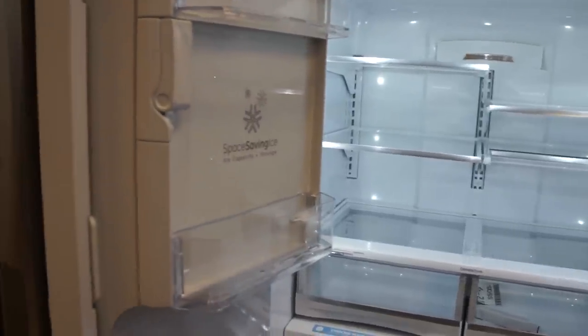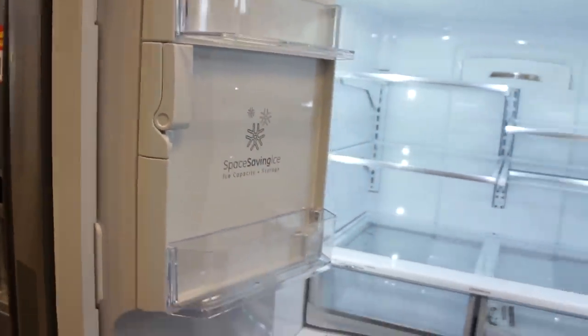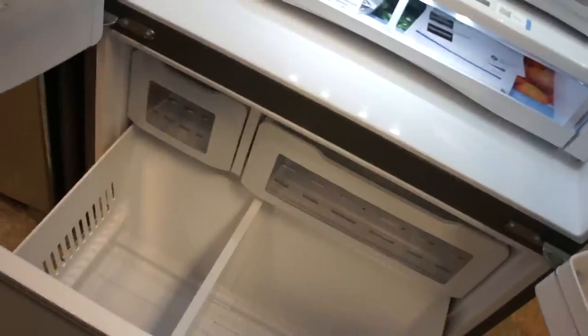The biggest disadvantage we've found so far is the very small ice capacity in the door. However, as we pointed out, you can use the extra bin in the freezer for more ice storage if need be.